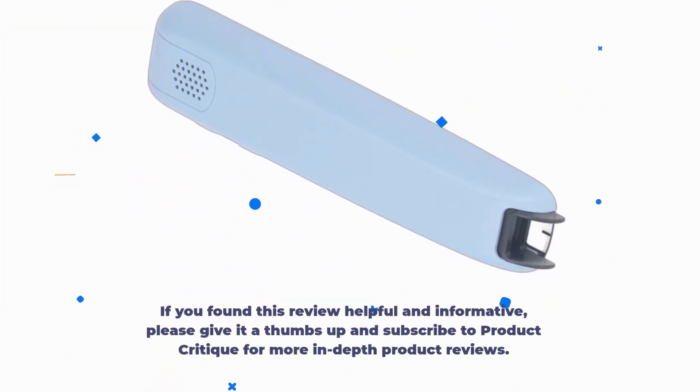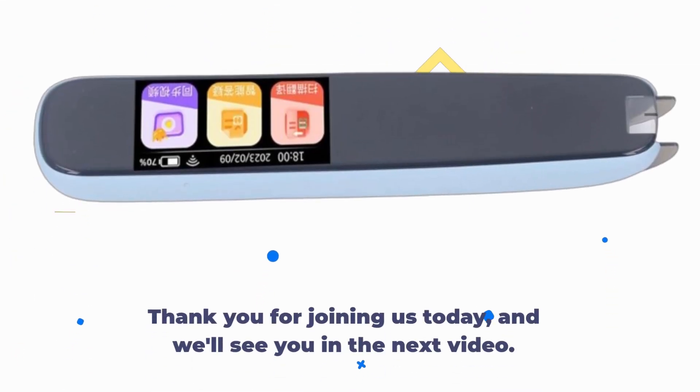If you found this review helpful and informative, please give it a thumbs up and subscribe to Product Critique for more in-depth product reviews. Thank you for joining us today, and we'll see you in the next video.